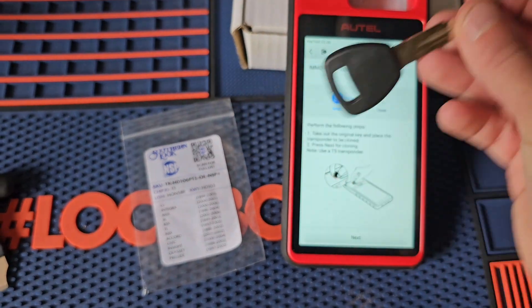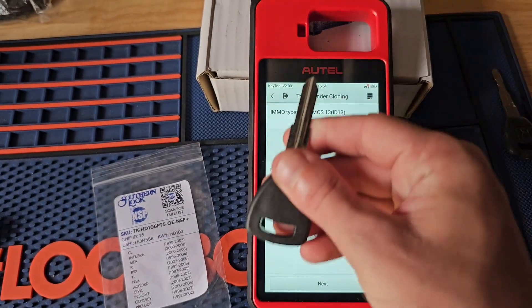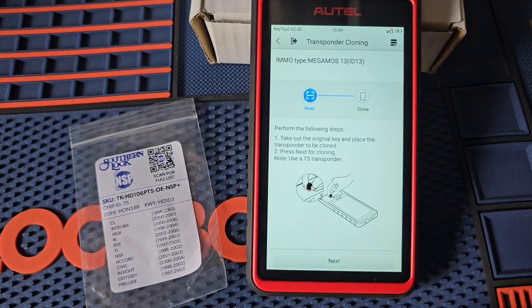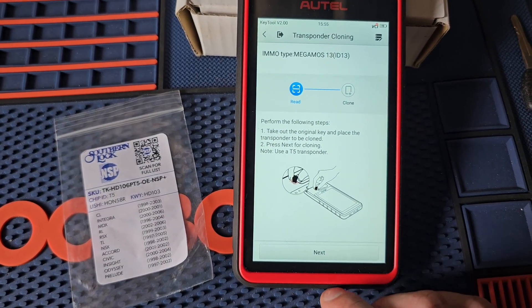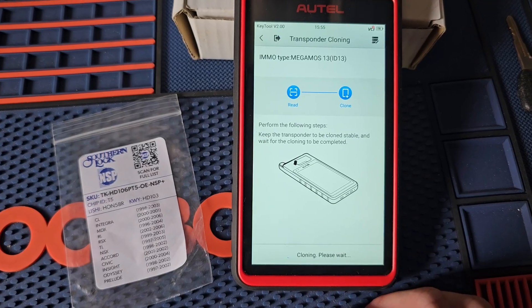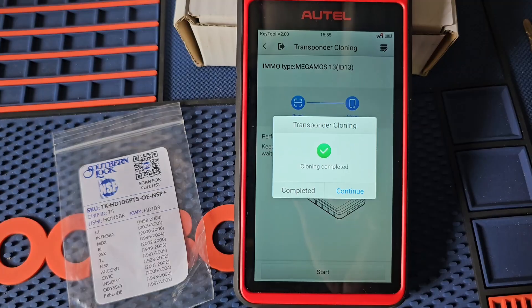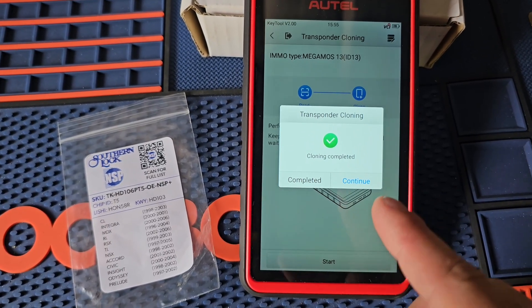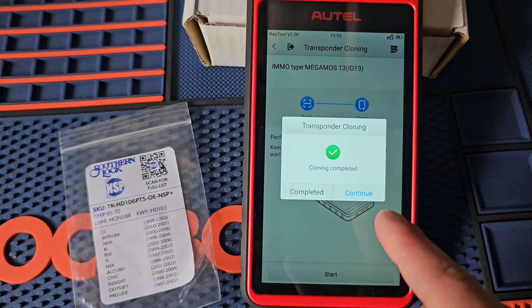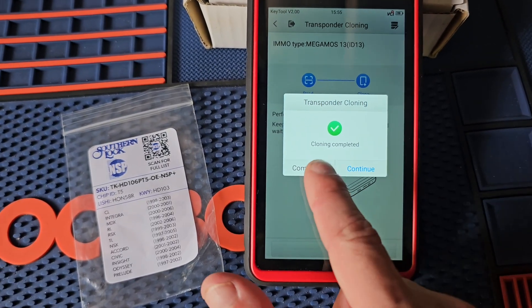So we'll take our clonable key. Like I said earlier, this one's not cut, so the next step will be to cut it and I'll show you it working. Let's go ahead and hit next with our clonable key in the antenna. There we go — cloning completed. So if we hit continue, like a lot of functions on the Autel, it's going to do it again. If you have more than one, we don't want to do that, so we'll just hit completed.